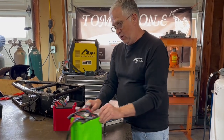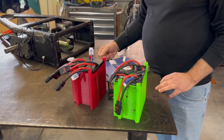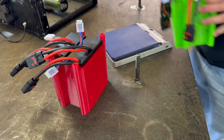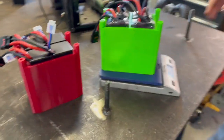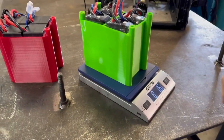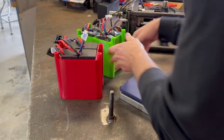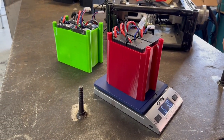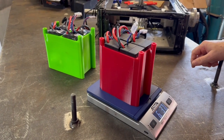We're all set. Here's the old battery setup, and here's the new one. Old batteries and box: 8 pounds 1.6 ounces. New batteries and box: 6 pounds 3.8 ounces. That's almost two pounds of savings.